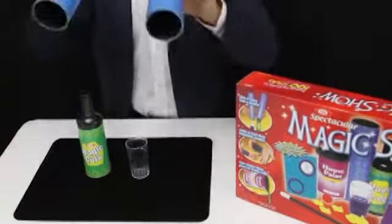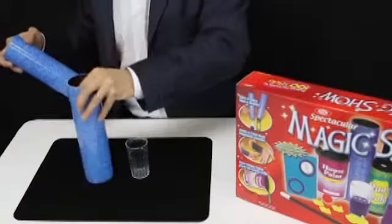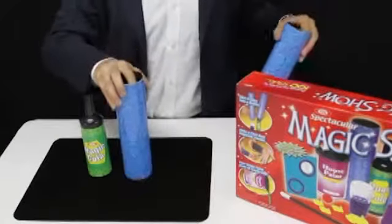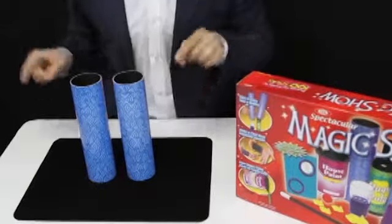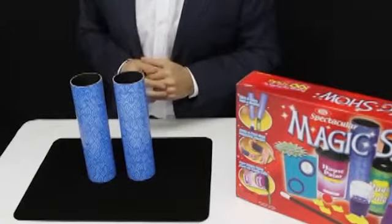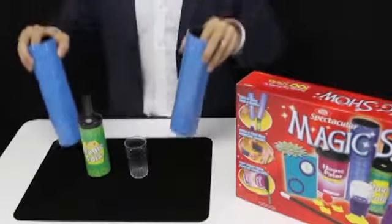For example, this trick with two tubes, a bottle, and a glass. Both tubes can cover either the bottle or the glass. We'll cover both up, and now we're going to make them switch places. Just a snap of the fingers, and they've swapped. Now the hard part, making them go back. There. Now they're back to the original places.